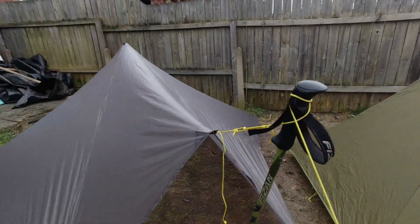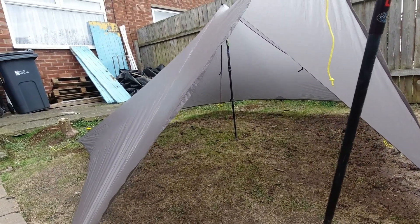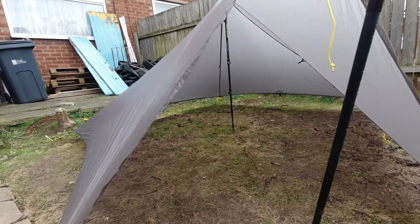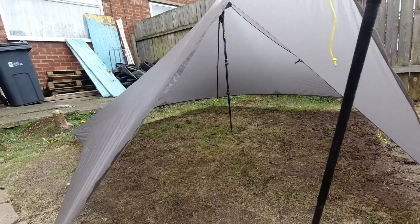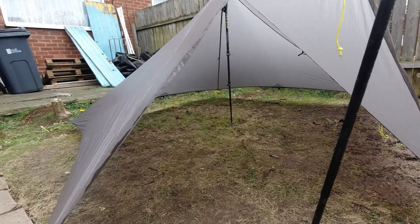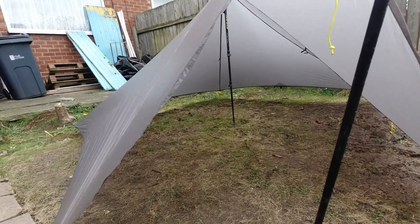I do have a full inner for it — it's got a DCF floor and cuben side walls — and it fully fits inside there. I think it brings the total up to about 1.2 kilos. It's quite heavy but for storm-proof capability and room I can't complain.